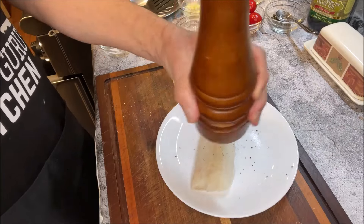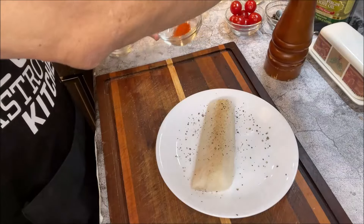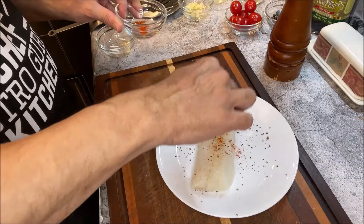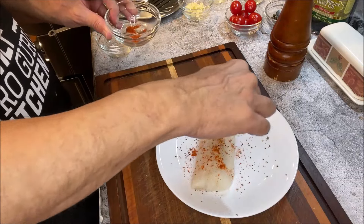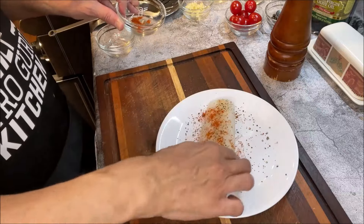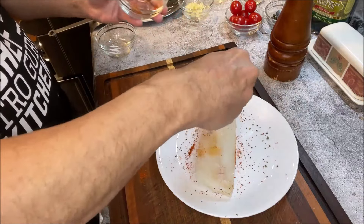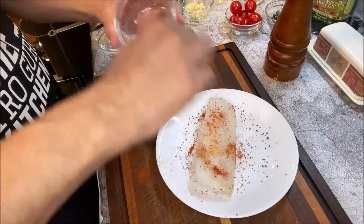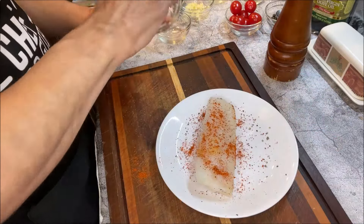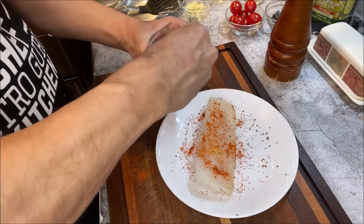Some crushed black pepper. Then I'm going to be adding a bunch of red chili powder just to give it color and a little bit of extra heat. And now we're going to do the same thing on the other side — sprinkle a little chili powder on top, then sprinkle the salt on this bottom part.